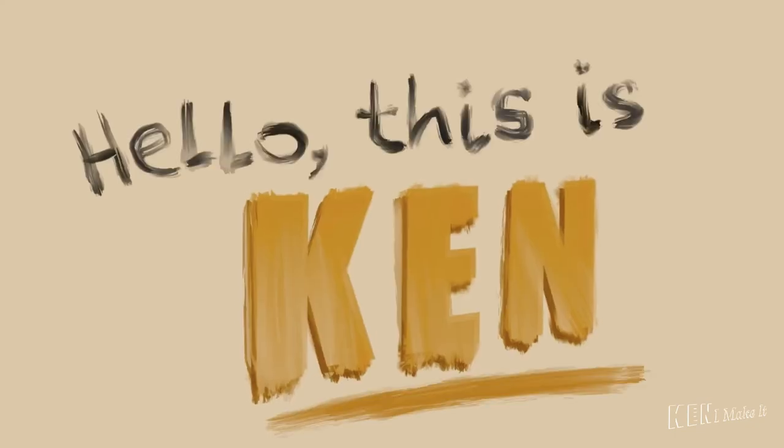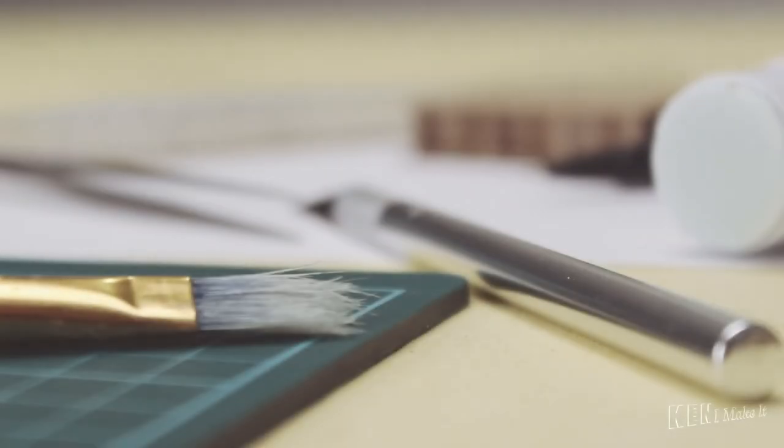Hello, this is Ken. I like making things. Welcome to my YouTube channel.